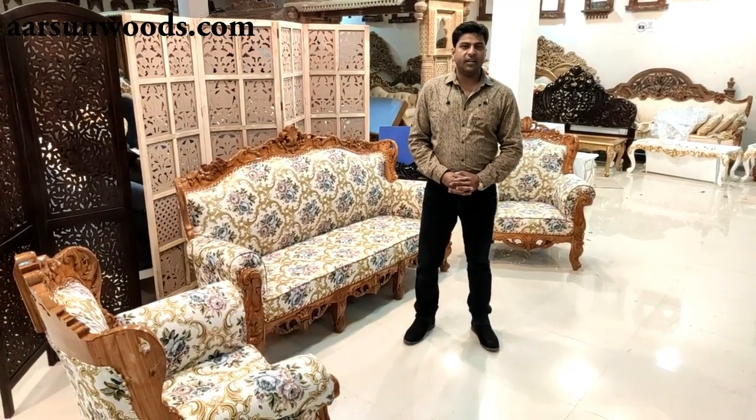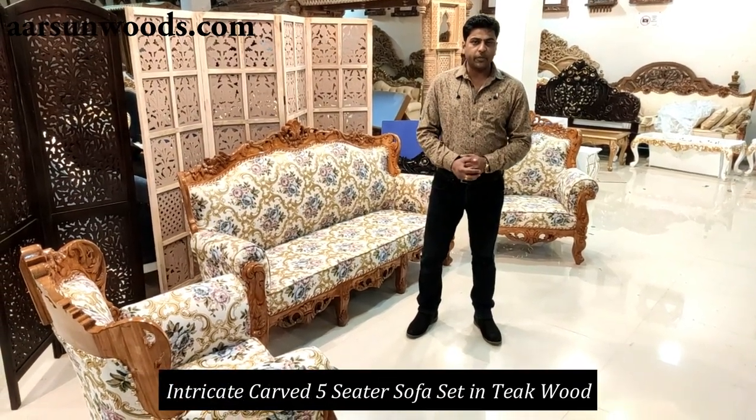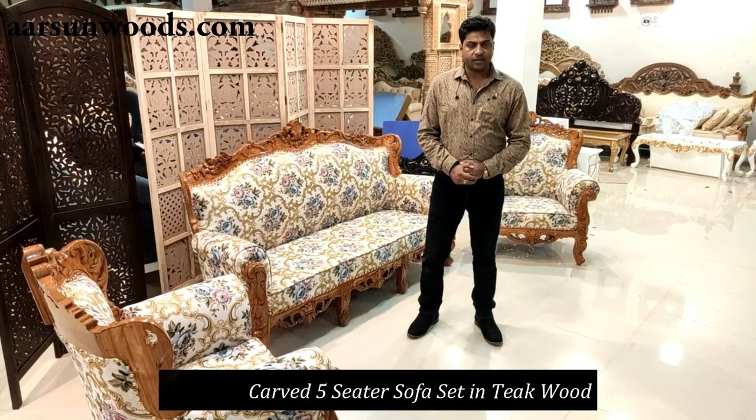Ashish Mittal again from Arson Woods. Today I have a very beautiful and intricate carved set for you in teak wood with teak finish.